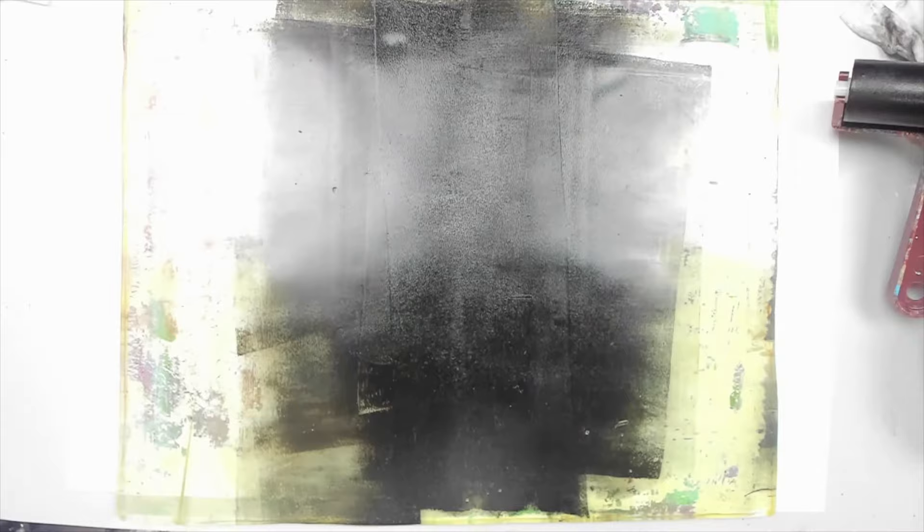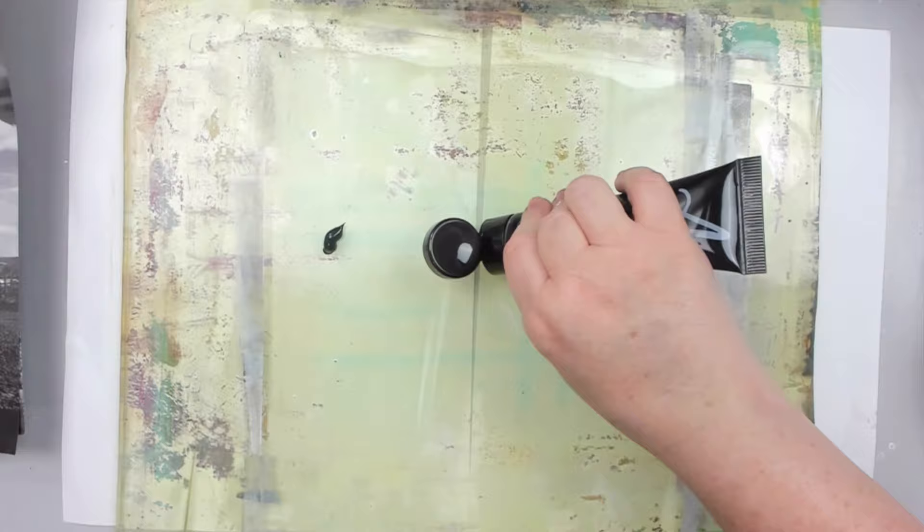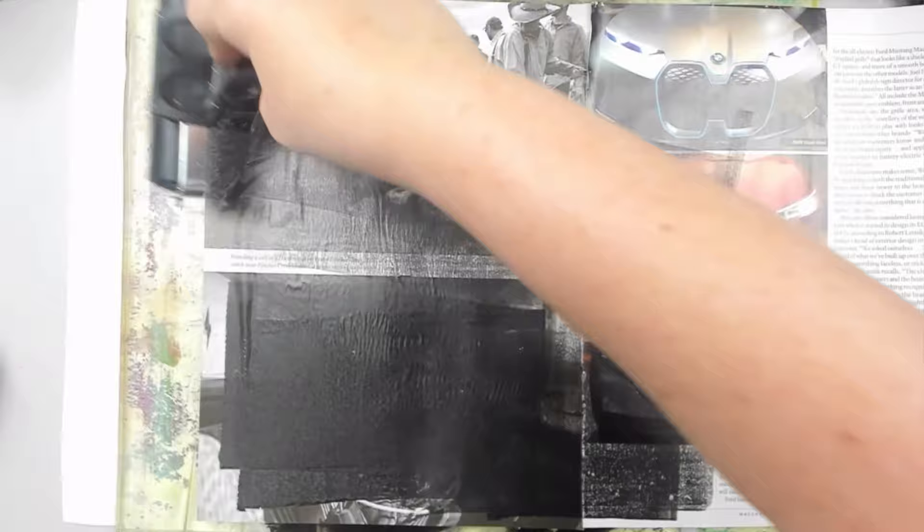I try again with a different magazine image and it works better, but in this case I think I didn't put enough black paint. However, I don't give up easily and I try one more time. I put the black paint, place the magazine, and this time it works!